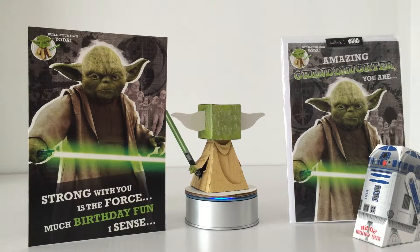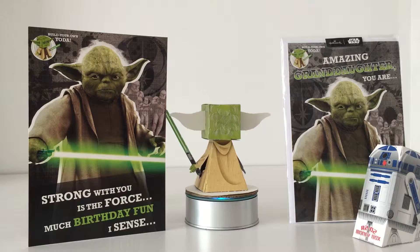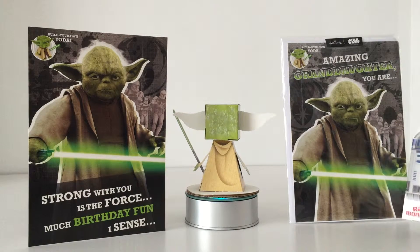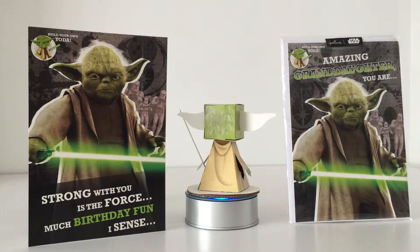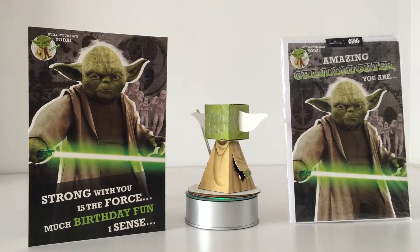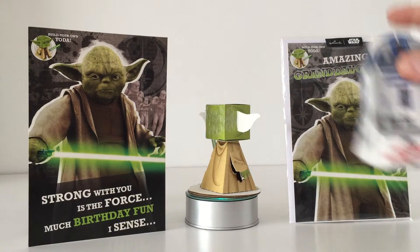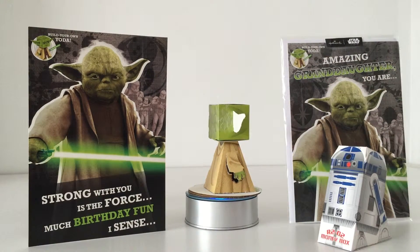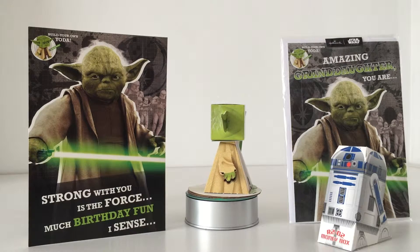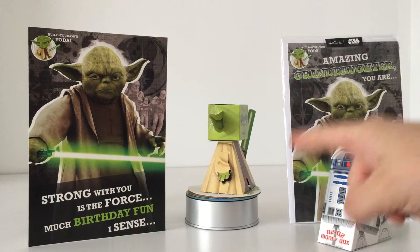Get out there and find it. Check out the link below and that will take you straight to Amazon where you can buy these cards. I love it — I'd go as far as saying the Yoda and R2 are two of my favourite items so far of 2015. That's how much I love Yoda.